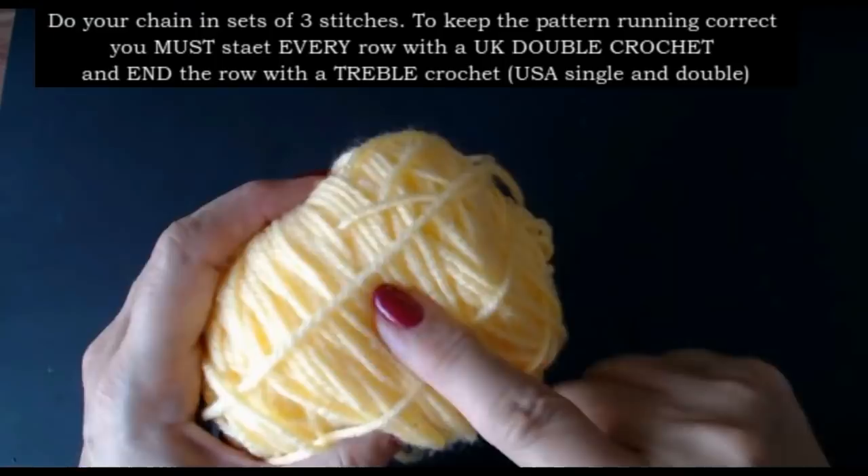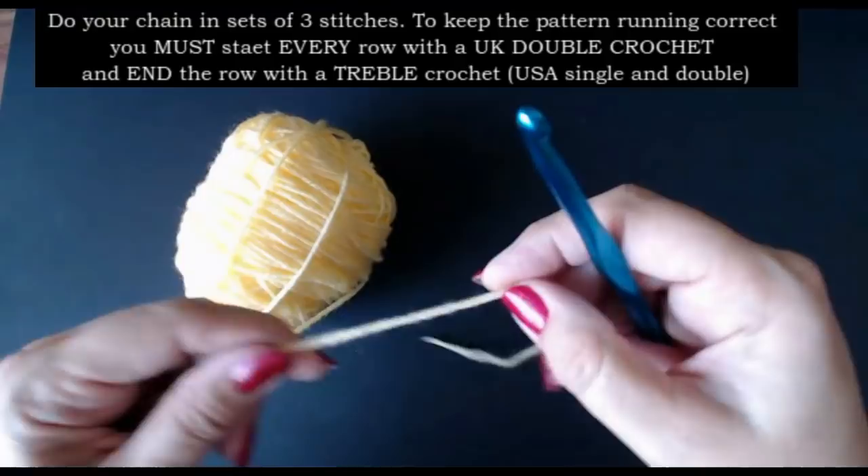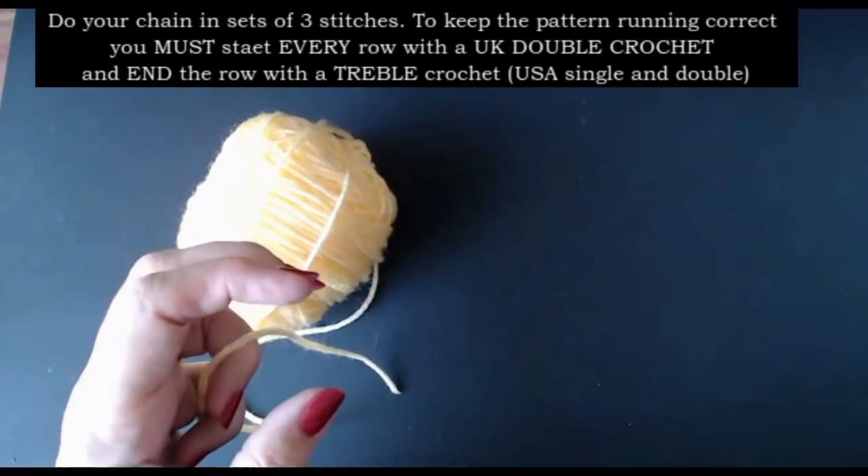This yarn is called Lemonade - it's a Red Heart yarn. It tells you to use a 5.5mm hook, but I'm going to use a 6.5mm. This stitch seems to work better when you use a bigger hook because it is quite a dense, thick stitch.